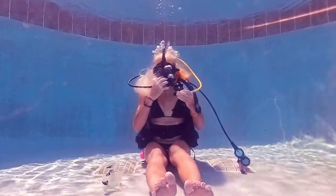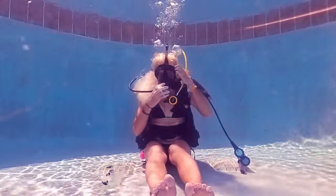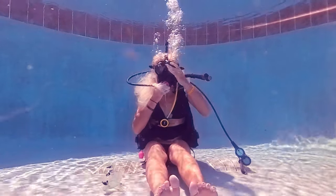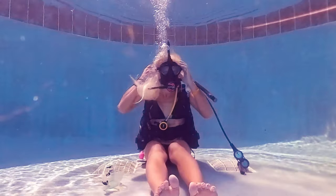So once the mask is lined up on your face, you press the Purge button and then within a few seconds it'll push out all the water and you're good to go. Adjust the straps and you're breathing through the mask again.